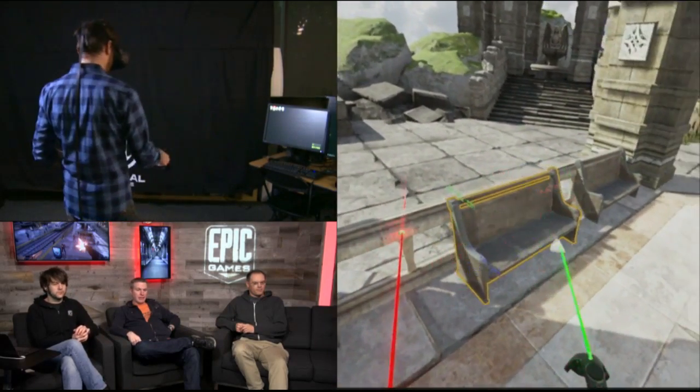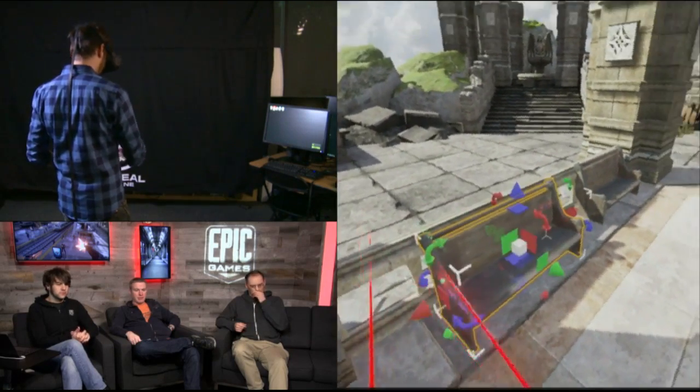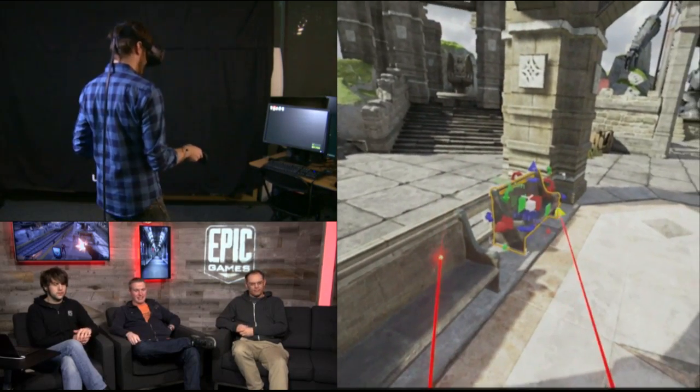Those benches feel like they're a little bit off. And this is one of the critical things — normally we would have to test in VR and then go back to the editor. Put the headset on, take the headset off, put the headset on. It really messes with your head.